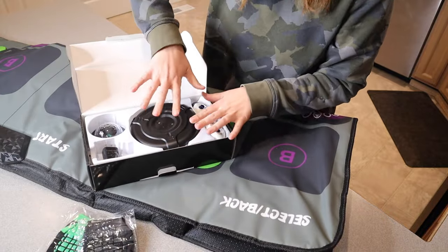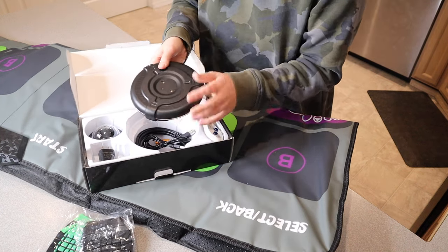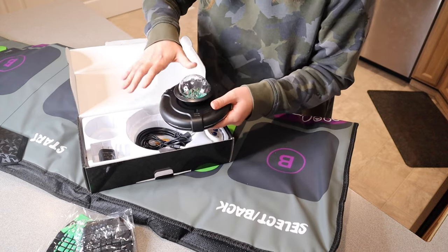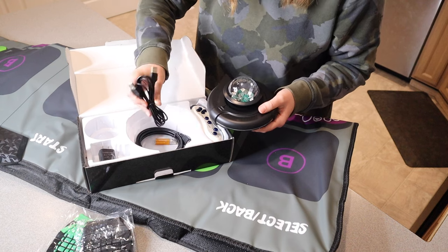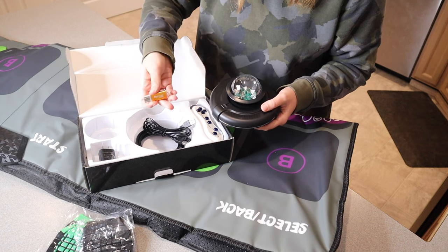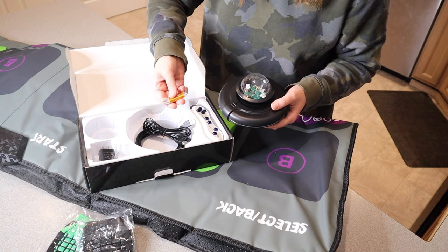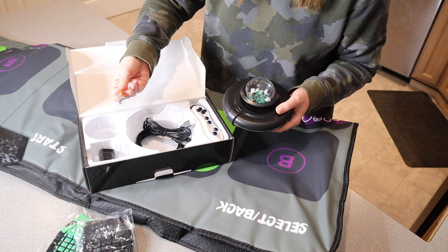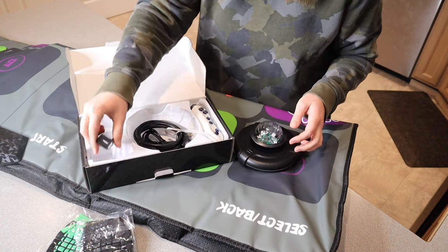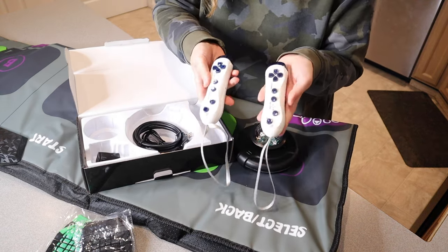Inside this box we have all of the accessories you're going to need to use this product. Right here we have the main game piece that's going to connect to the mat, along with all the pieces that connect to that. We have the USB connect cables, an external micro SD card for downloading MP3 format songs if you have specific songs you want for more dance modes and steps. We also have an HDMI cable and a wall plug-in, and last but not least, two of these little remote controls.